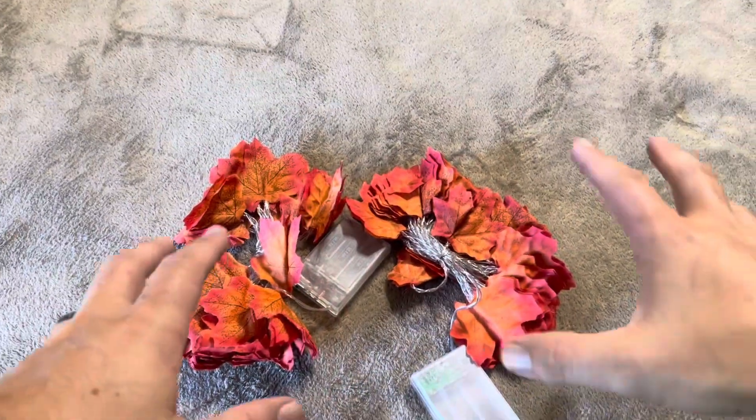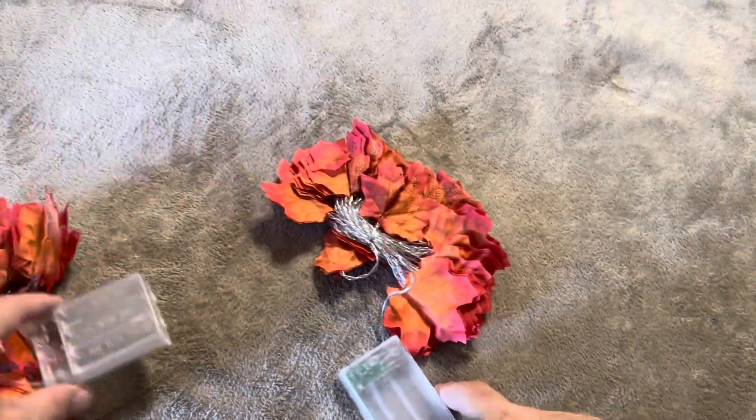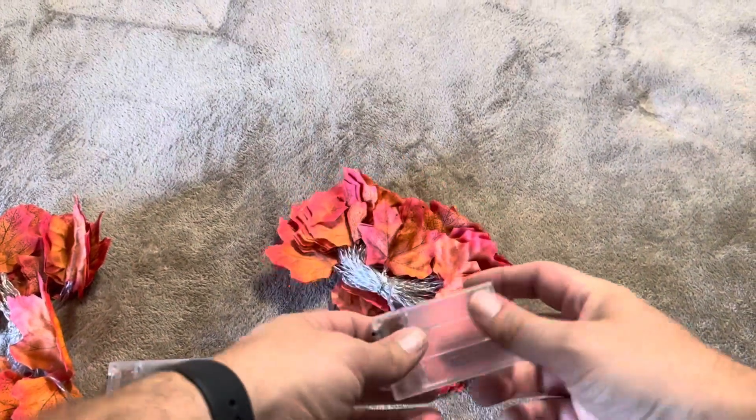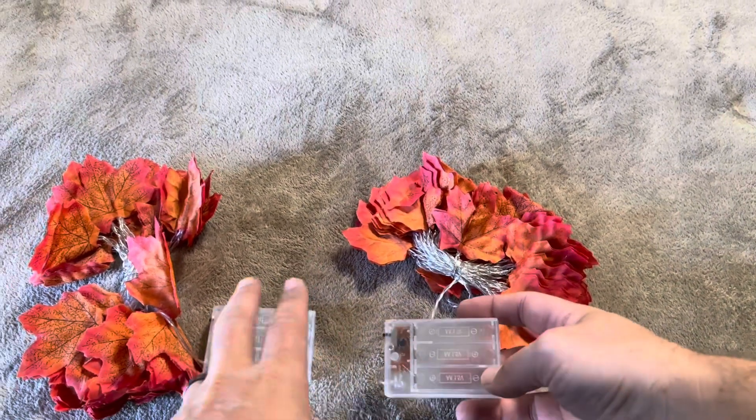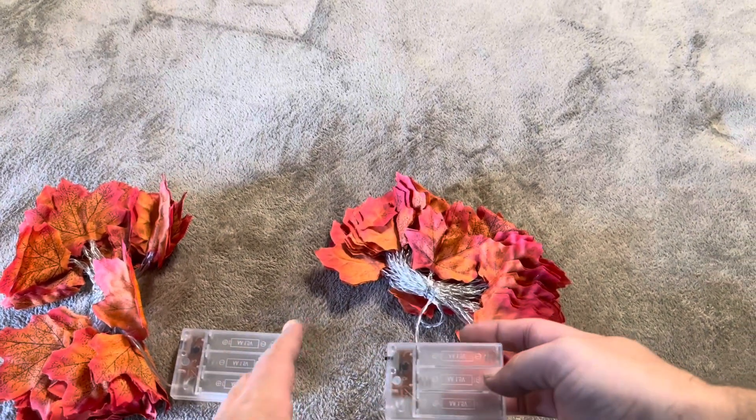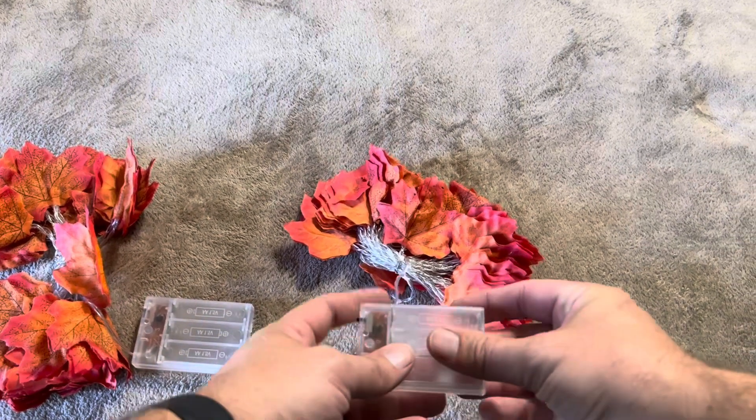Since I bought a two pack, it's just going to have two of these. These are going to be battery powered, so you will need to get some AA batteries. Each one takes three, so for the whole two pack set you're going to need six AA batteries.